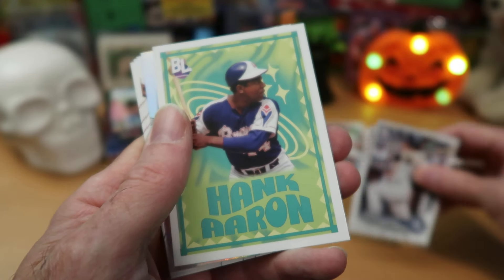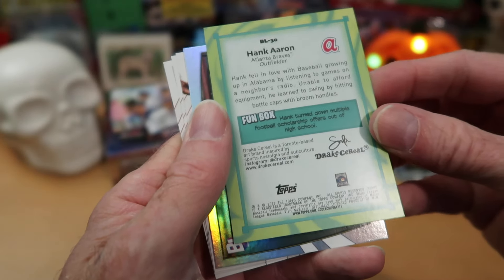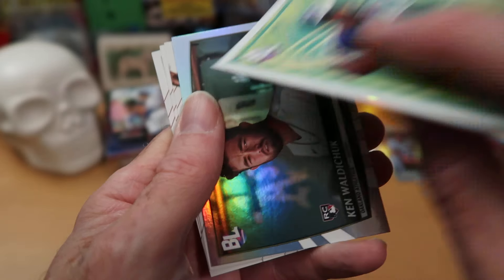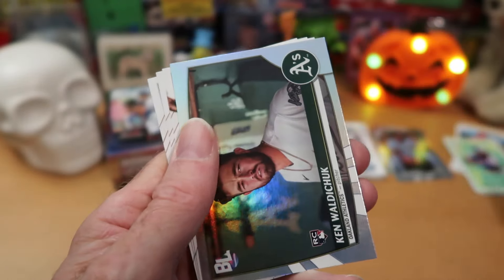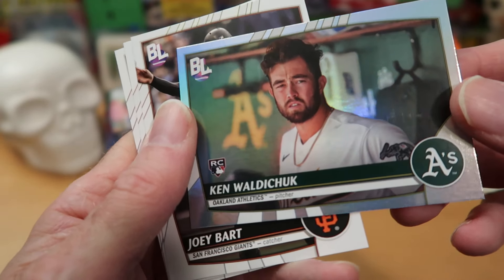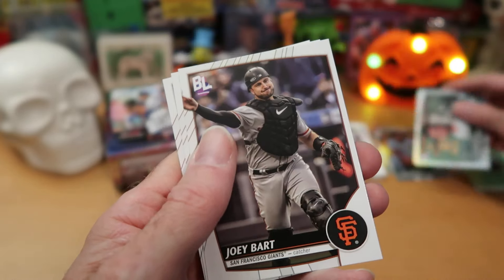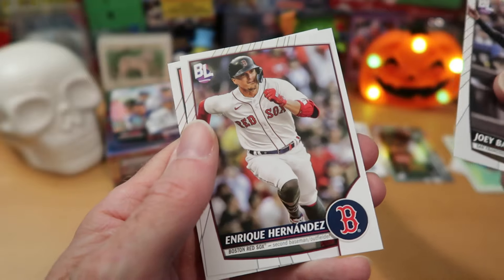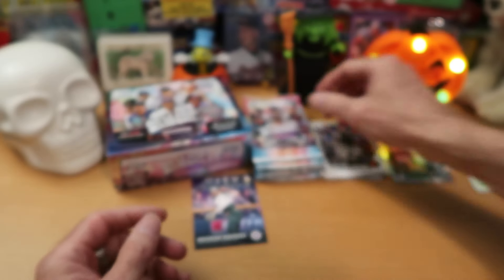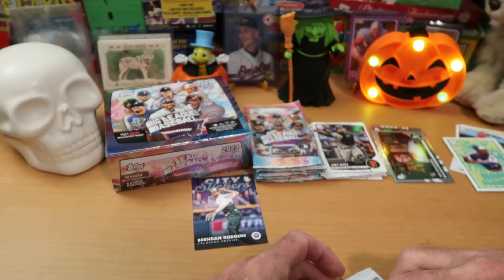We got a Hank Aaron card — who doesn't want to see Hammer Hank's fun box? Hank turned down multiple football scholarship offers out of high school — I did not know that about Hank Aaron. That's pretty cool. Putting that one in the Wolf Lair. Ken Waldachuk looks absolutely baffled as to what's going on — but if you're playing for the Oakland A's, that's probably a pretty common occurrence. Joey Bart, Enrique Hernandez, and Logan Gilbert finishing off that pack, hurling for Seattle. No mascot cards and some nice inserts.